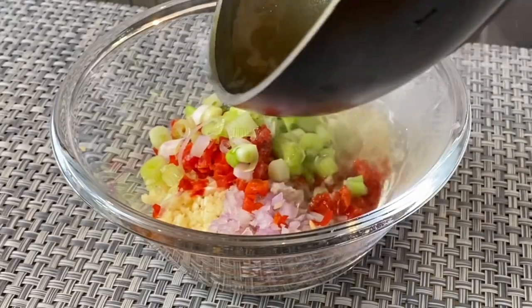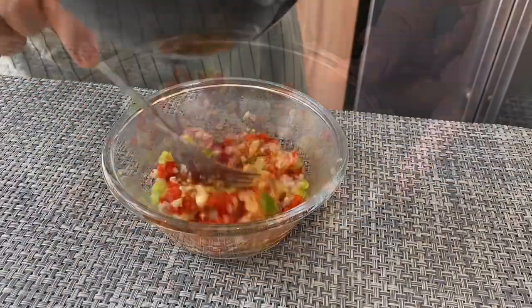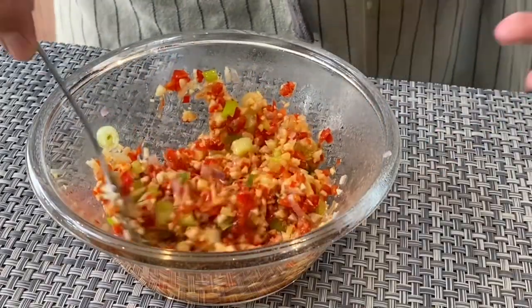We will now add in the hot oil — be very careful. Give this a stir first. This step is important because it will extract the flavor from the garlic, shallots, ginger, and so on.